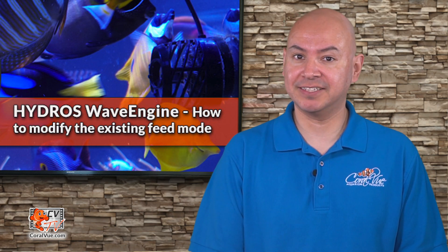Hello and welcome to another episode of CVTV. My name is Carlos and I'll be your host. Today we'll show you how to modify the existing feeding mode on your brand new wave engine.